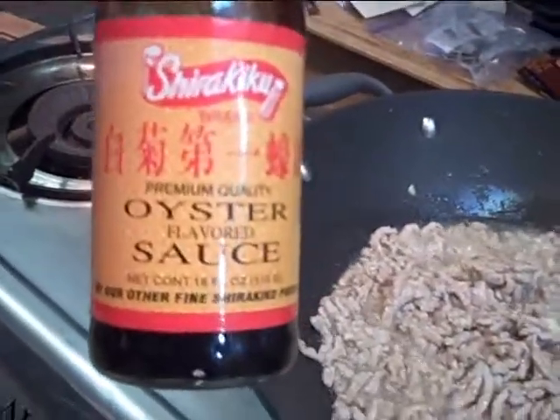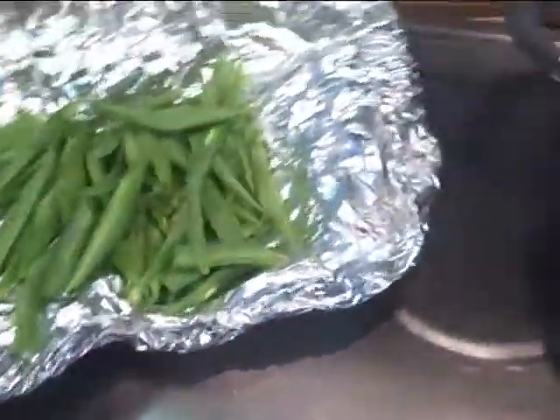Now I'm gonna add some oyster sauce — put the oyster sauce in there. Then I'm gonna add the string beans and the broccoli from the table.